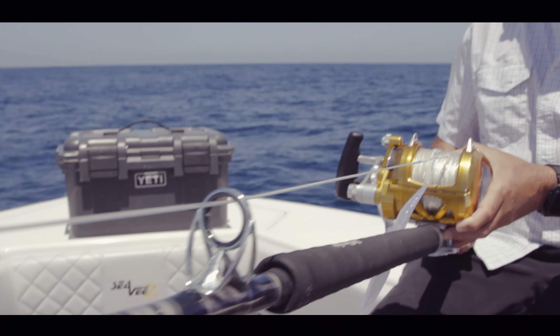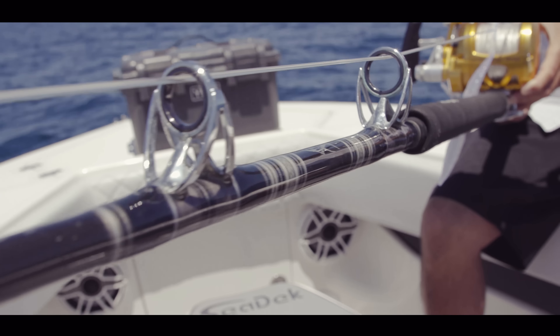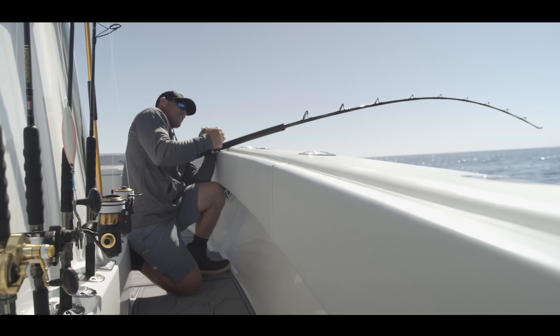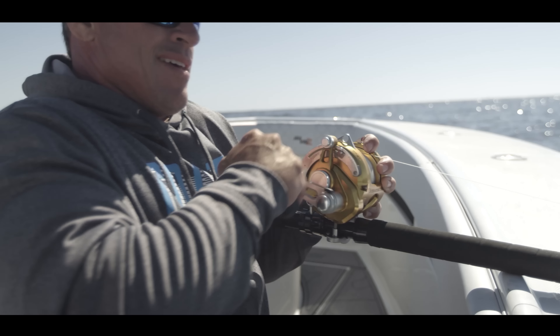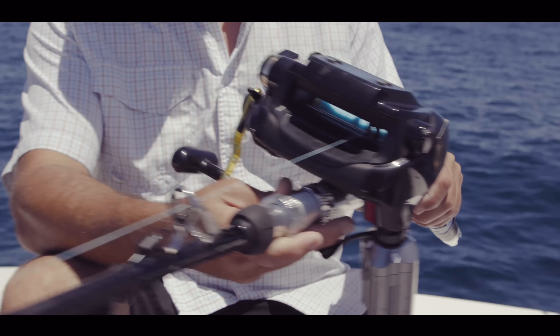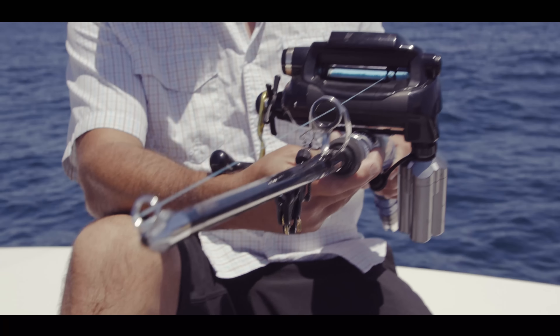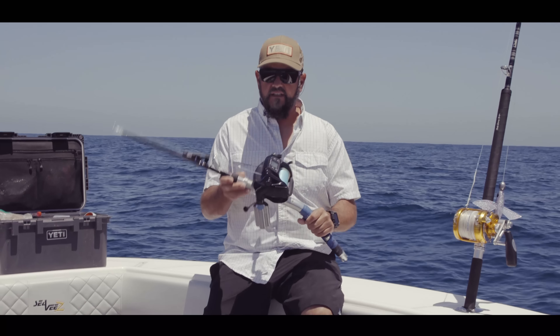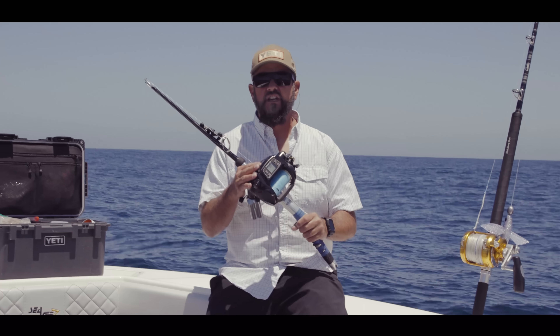We use a rail rod — this is a Southern California technique where you have a rod specifically built with a heavy foregrip that allows you to put it on the rail of the boat and use the boat as a fulcrum to lift that fish in. The third piece of equipment you're going to need besides the kite and the rod and reel setup is a kite reel. I strongly recommend, if you're going to do this a lot, get yourself an electric reel.